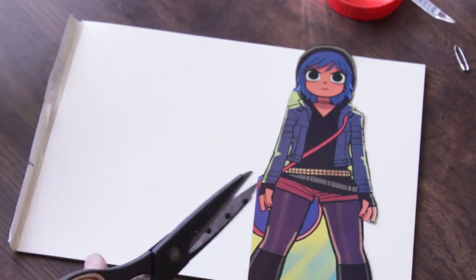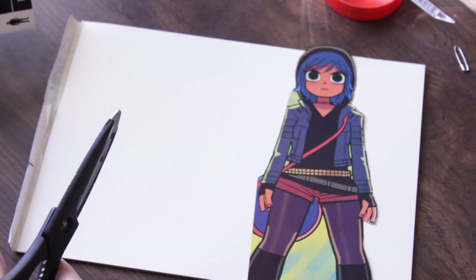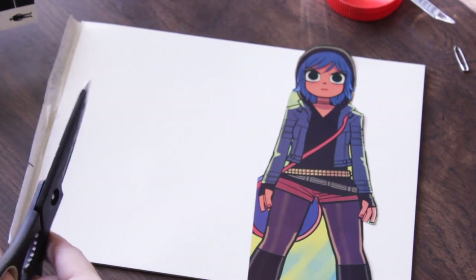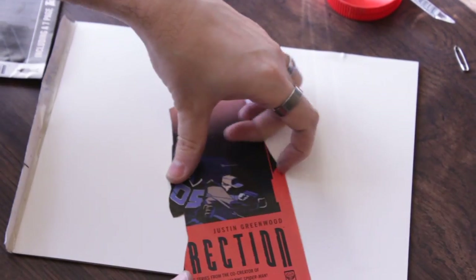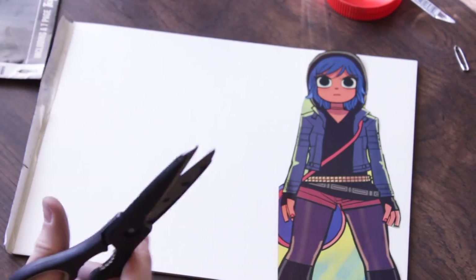So you take two or three of those — Spider-Man, maybe Batman, and maybe one of those Superman ones — and you put them all together, take some glue, glue right on the back, and then right onto the page.